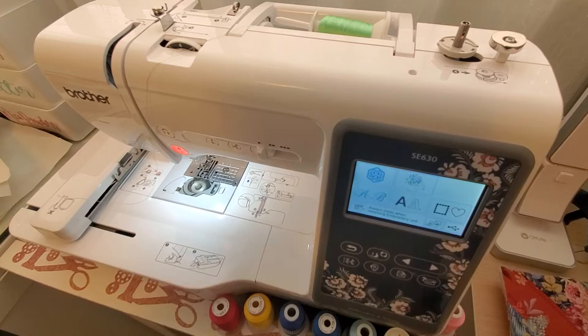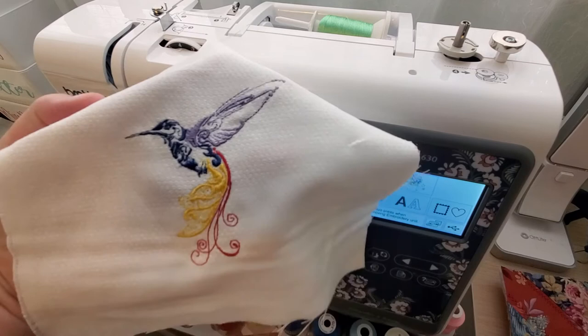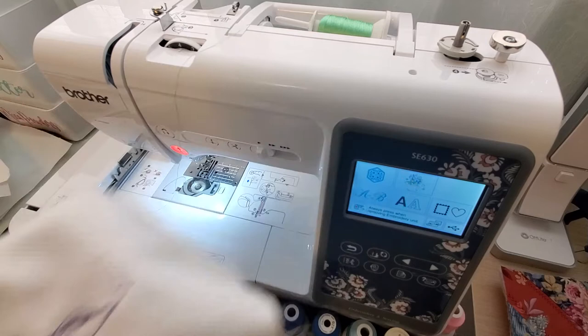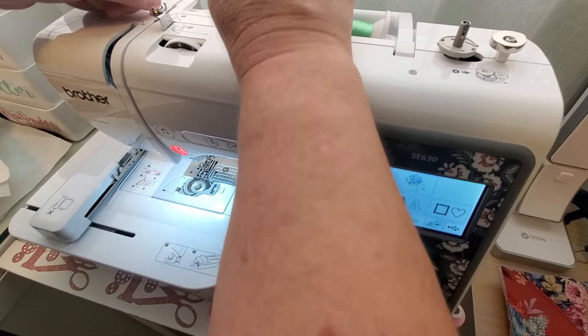Good morning, you guys. I figured I'd come on and we'd do some stitches on my new embroidery machine. I actually got this design and I absolutely love it. I'd like to make six of these to go into a little wall hanging quilt for my room — not these colors though. Most of my room is pink and teal, so I figured we'd do more bright colors.